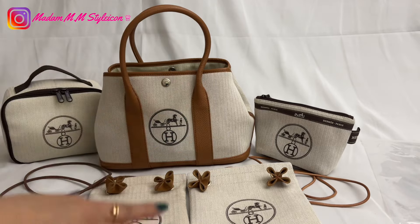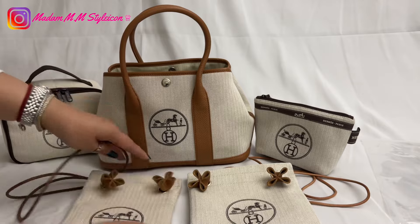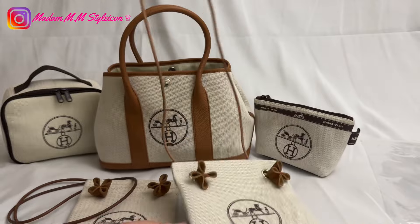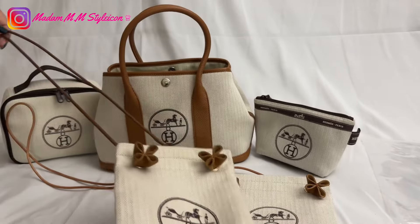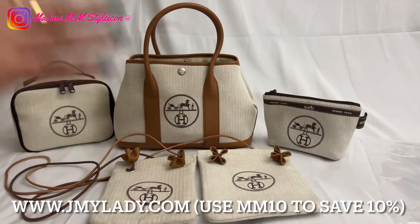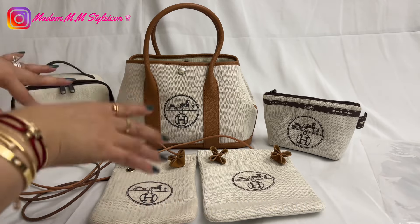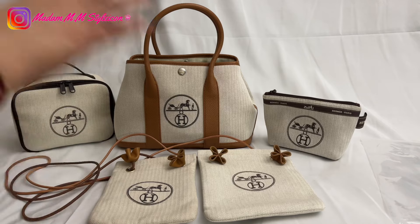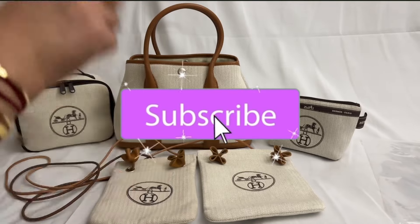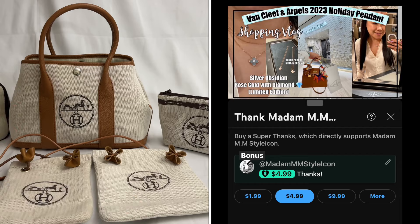Again, thank you very much Yuka for sending these products and for collaborating with me on the MM bag. I truly love this MM bag as a phone bag and thank you for sending me another one — it's very useful. This 48-inch strap is perfect for me because the other one was quite short. Don't forget to check out her website jmylady.com and use my discount code mm10 for 10% off. Also check out her Instagram yuka.us — all links are in the description. If you have any questions, leave them in the comments, give it a thumbs up, subscribe, and hit the notification bell. Thank you very much for watching — see you next time, bye bye!